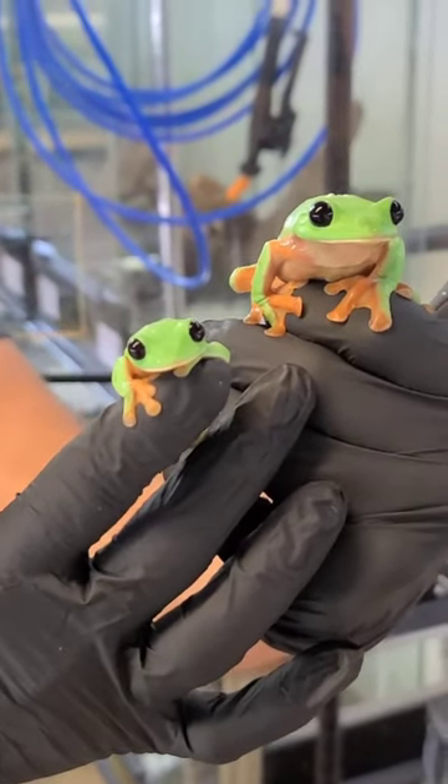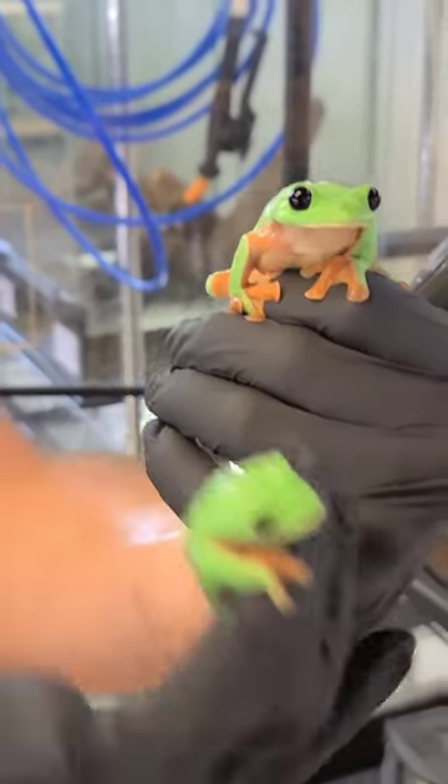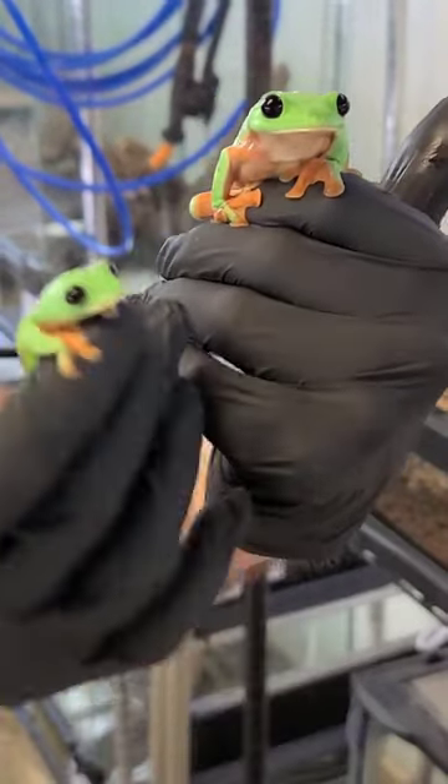So you got the male and female here? Correct, yep, and males are generally about half the size of the females.